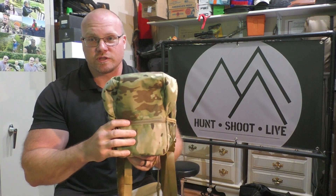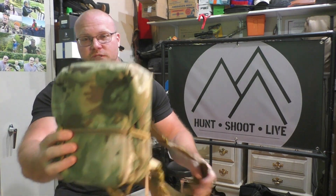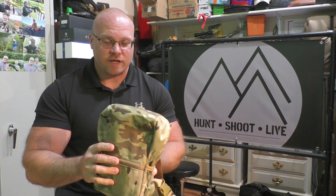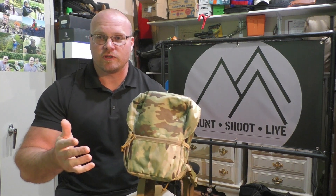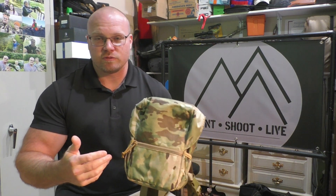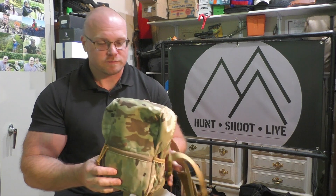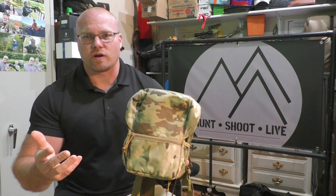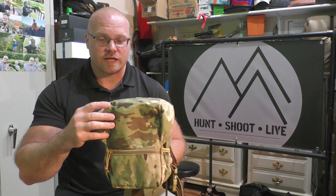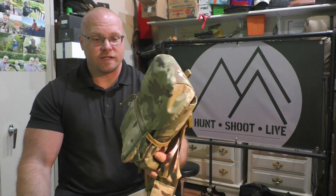I'll put a link in the video description to this particular product. This is the Vis Mix binocular harness and it comes in this camo — I didn't see any other color options. It does have two different sizes: the medium size is supposed to fit basically any binoculars up to 12x50s, and the large size is meant for 15x56 or bigger range-finding binoculars. They have a sizing chart so you can check your binocular measurements and determine which size you need. This is made out of 500D nylon and it's a very simple design.